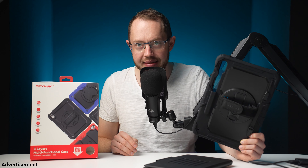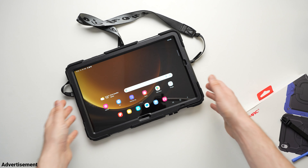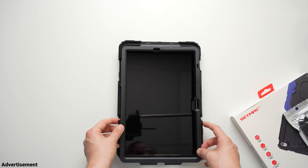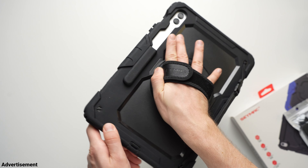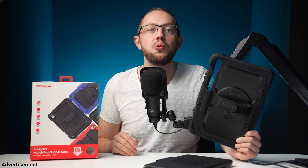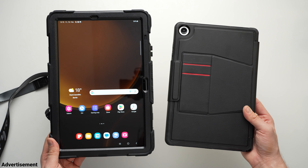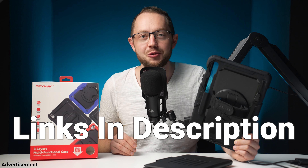For my Galaxy Tab S9 FE Plus I got the CEMEC Ford S Pro case. It's dustproof, shock-resistant, scratch-resistant, and is made from hard plastic covered by a shock-absorbing silicone. Included is a frame with a built-in screen protector, as well as a second frame without one in case you want to use your own. This case has a built-in kickstand and a 360-degree rotating handle. You can also attach a shoulder strap, which is included. I like that all CEMEC cases are built to really protect your tablet properly. The cases are very affordable, so make sure to check them out — links are in the description below.